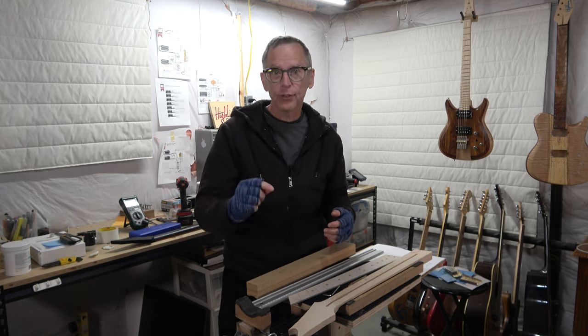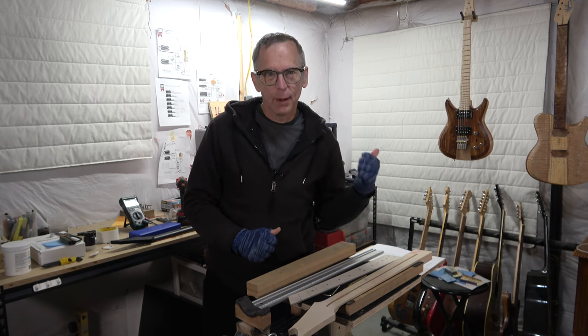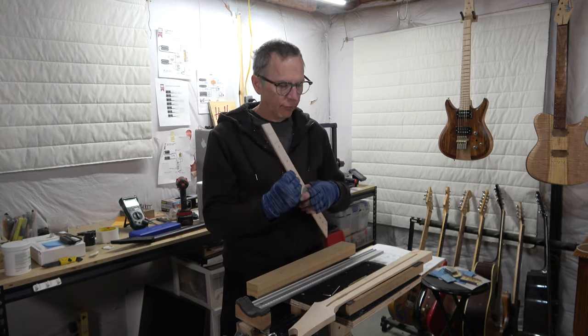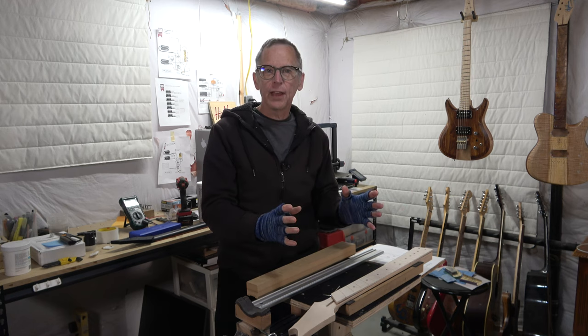Hey guys, it's Chris at Highline Guitars. You're watching another one of my YouTube guitar building videos. If you're new to my channel, welcome. I hope that by the end of this video, I'll have earned the honor and privilege of your subscription. What I'm going to be doing in today's video is gluing the fretboard onto the neck of my six-string multi-scale guitar build.